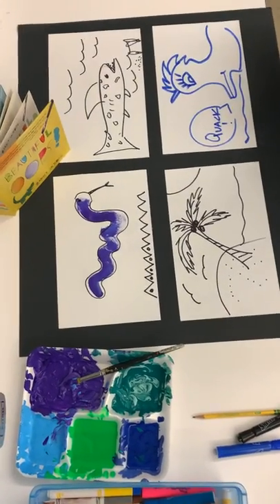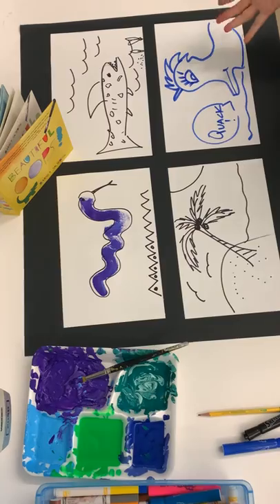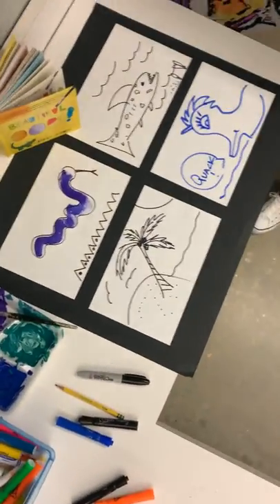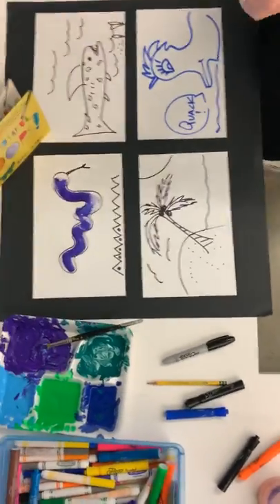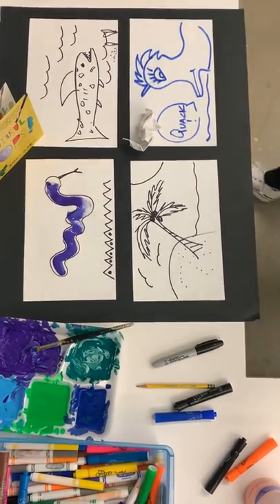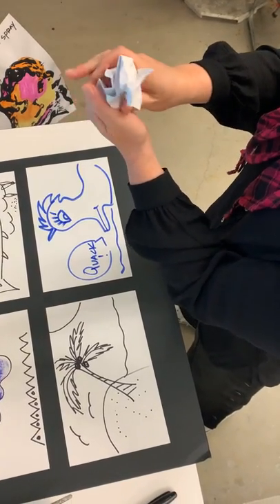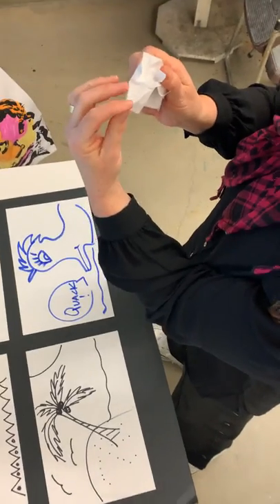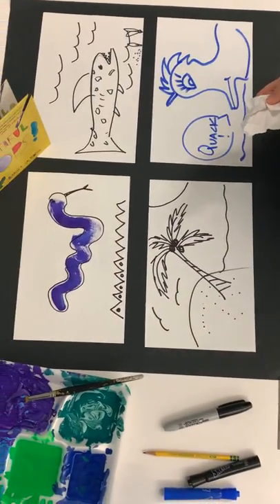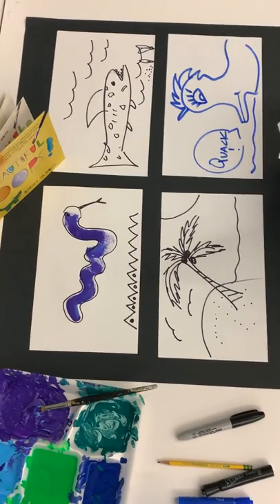So you get the idea with the Beautiful Oops — it can be anything you want it to be. You can do it for your mom and dad, for another adult, for a brother or sister. There's no right or wrong way to do this; it's just a fun way to experiment. You can also take pieces of paper, squish one up, place it down, and see what you see in that. As I'm looking at this, I almost see a hummingbird's head with the beak here and maybe a wing here. So there are all different ways to do this project. Give me four ideas — four beautiful oops on four separate pieces of paper. Let me know how it goes — thanks so much, see you soon!